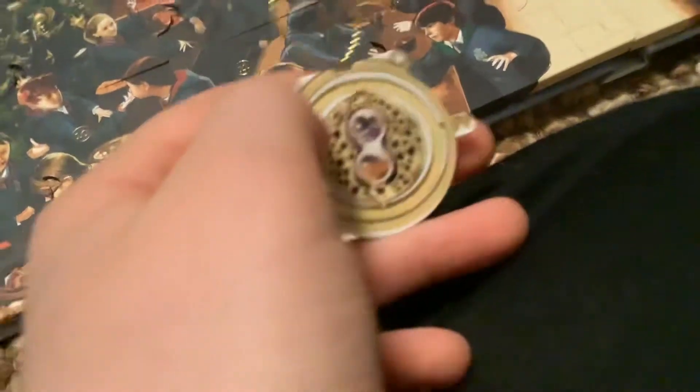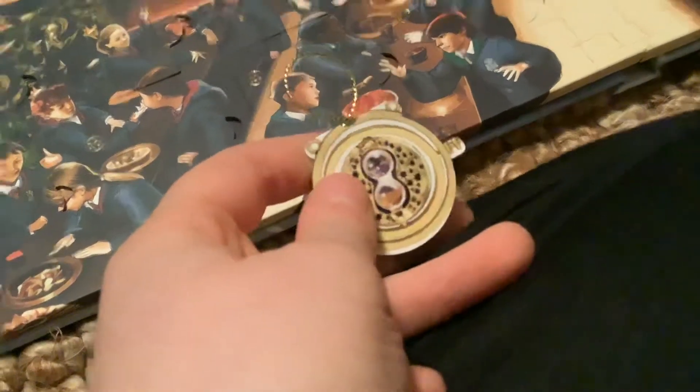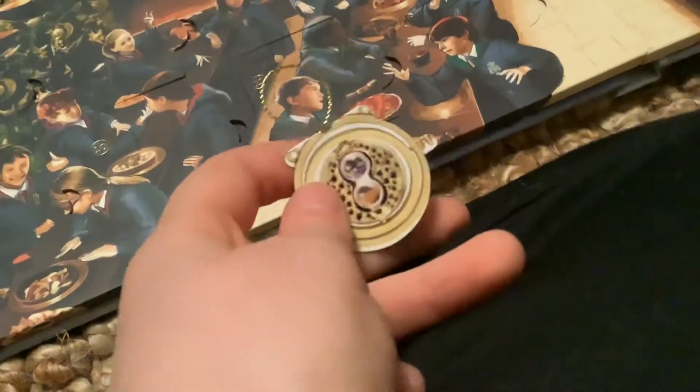Taking it out, it looks like a stopwatch — you guys can see it. It looks like one of those glass stopwatches with sand in them. This could be like a stopwatch or a clock.